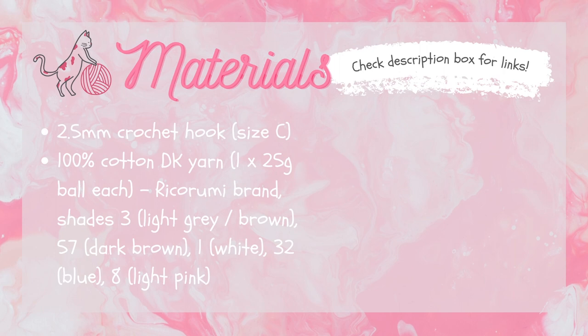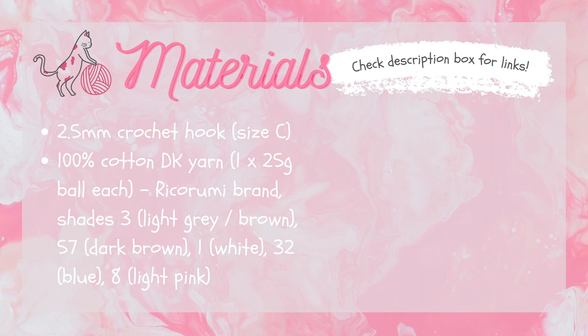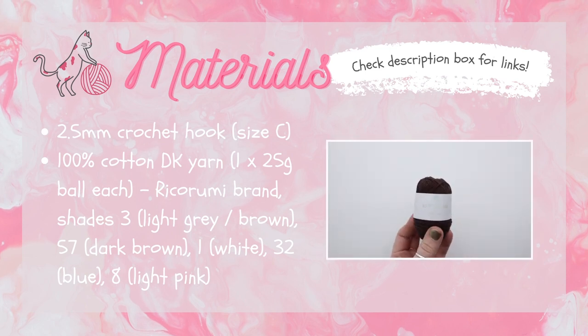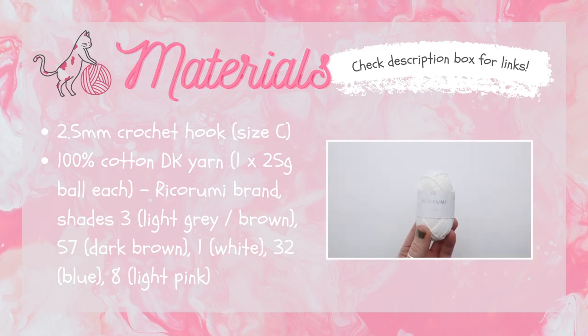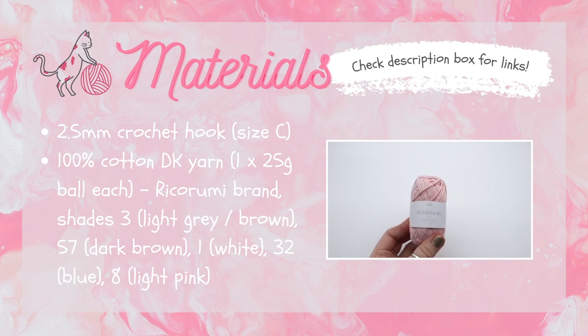Here are the materials you're going to need to make the puppy rattle. First you're going to need a 2.5mm crochet hook — for my American friends that's a size C, and here I'm using the Clover soft touch hook. You're also going to need some 100% cotton DK yarn. I'm using the Ricoh Rumi brand, which comes in balls of 25g each. You'll need one ball each of: light grey or brown (shade 3) for the main body; dark brown (shade 57) for the ears and eye patch; white (shade 1) for the bone; blue (shade 32) for the bow; and pink yarn — just scraps will do — for the face details.